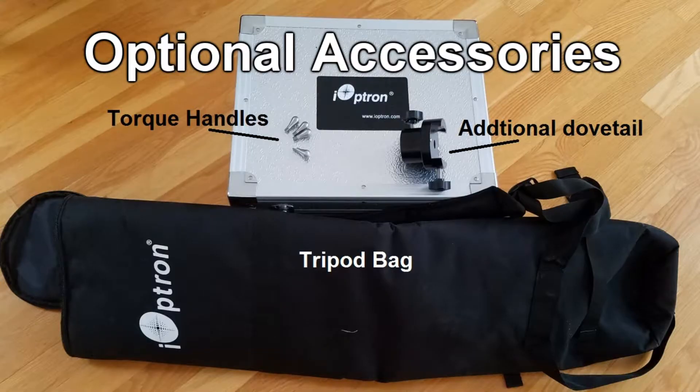Optional accessories include an additional dovetail, torque handles, and a tripod bag.